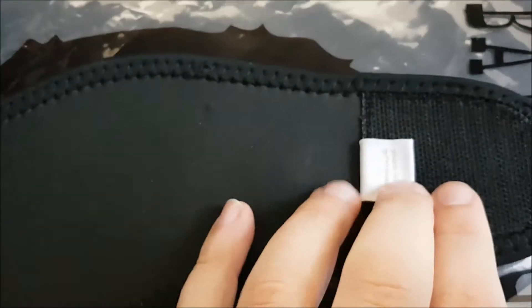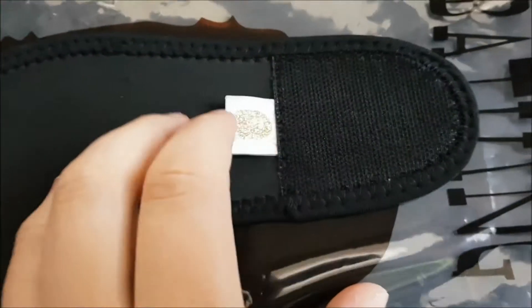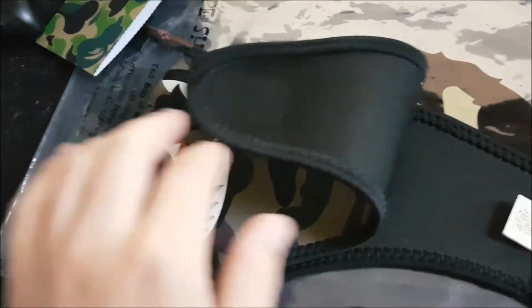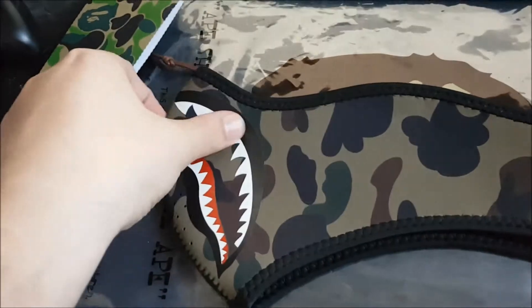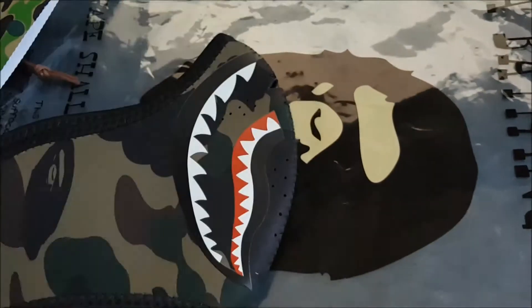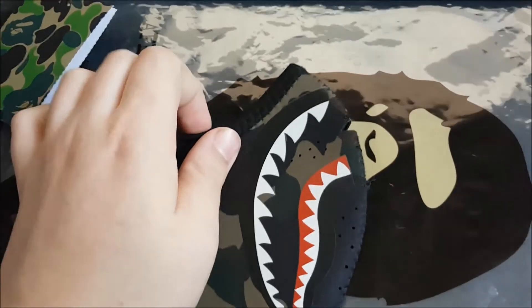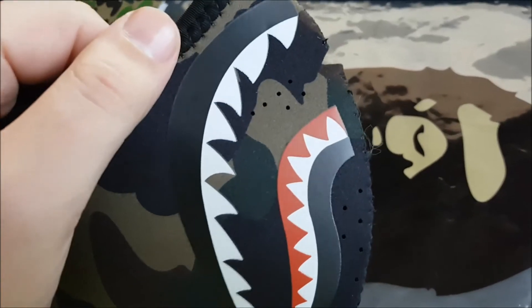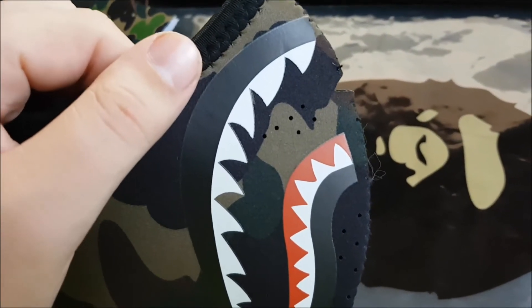Nothing else really added on to it, just the gold ape head. Looking at the inside, you can see that the holes are straight through. On fakes, they're normally really bad. I haven't seen a fake that has good breathable holes — it looks like they were punched in afterwards with some sort of hot nail or something.